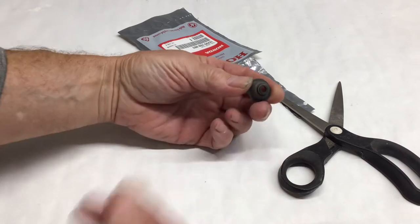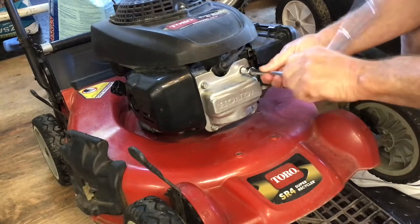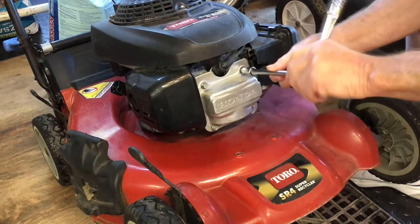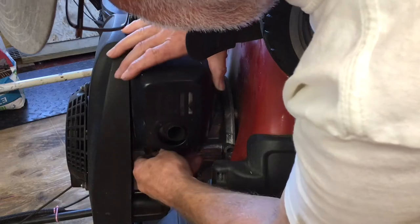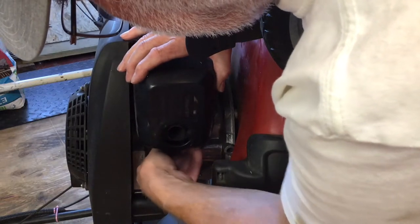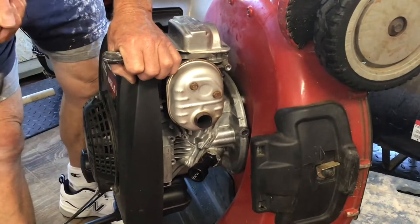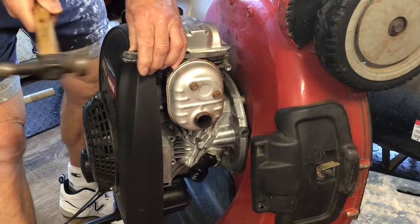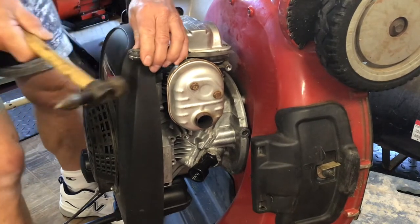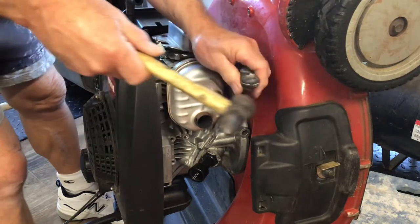Here is the valve stem seal — it's an original Honda part. There's not much to it so it shouldn't be too hard to change. You can position the lawn mower on its back to make it easier to get the valve cover off. Removing the spark arrestor made it much easier — only three bolts. I'm using a thin putty knife and a small hammer to break the seal.